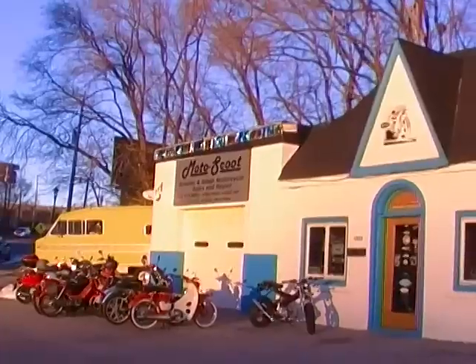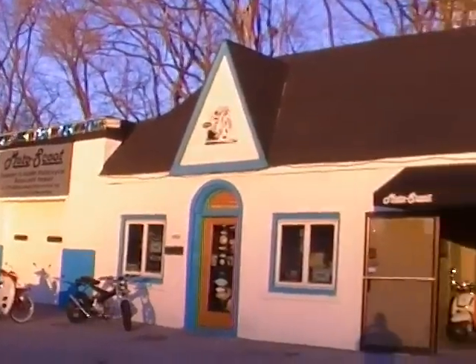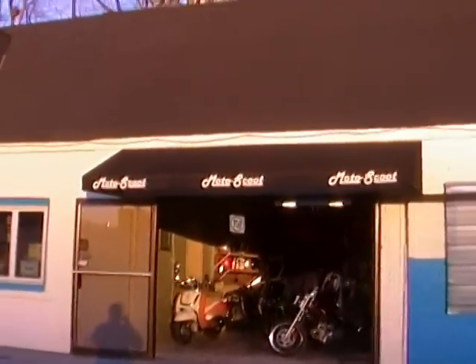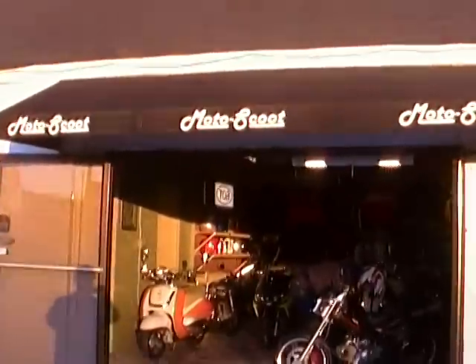Hey, this is Bill at Motoscoot, home of the Saks Madass. We're going to give you a quick look at our new 142cc big bore kit for the Madass that our technician Andrew Mock has put together.